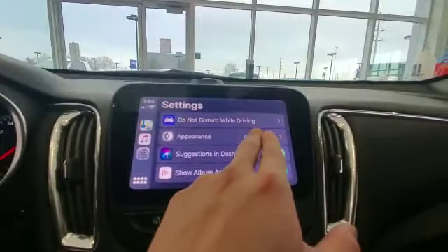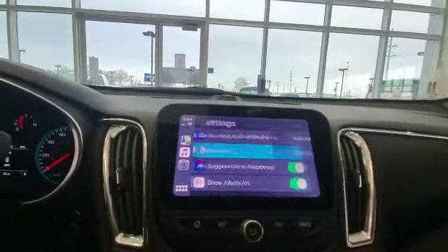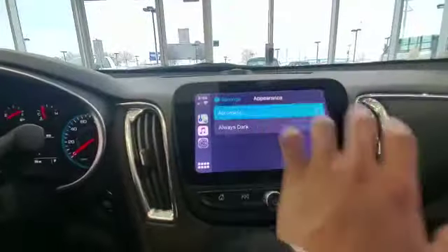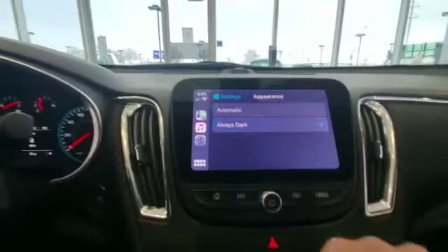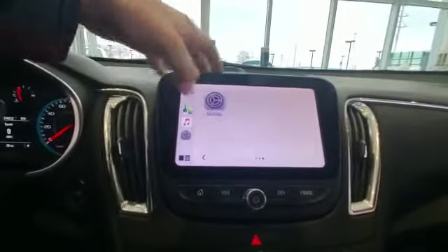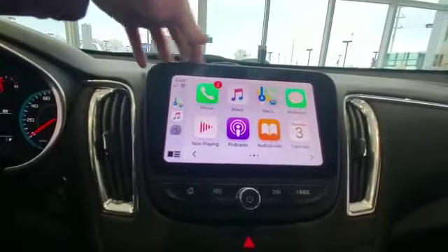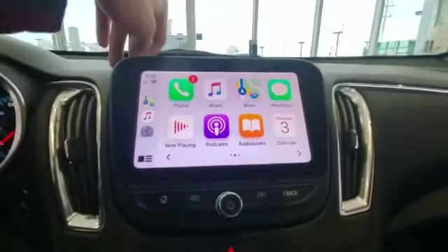Back on the home screen, come over to Settings. Another cool thing is right here in Settings you click 'Appearance', and from there you can click 'Automatic' which will make it brighter, or you click 'Dark' — totally up to you. It gives you a completely different look on the Apple CarPlay and Android Auto.